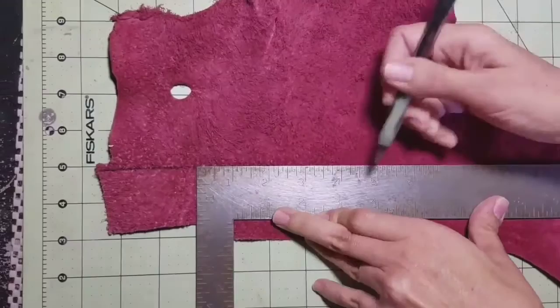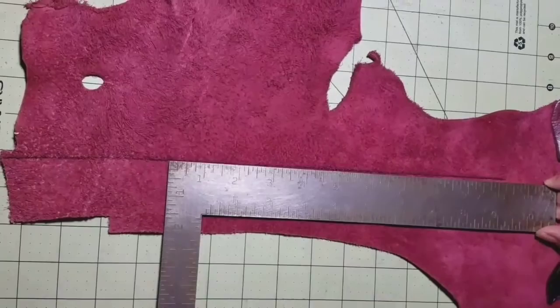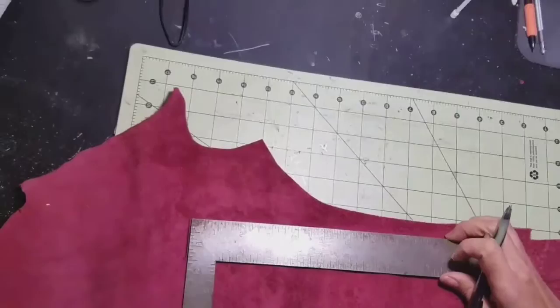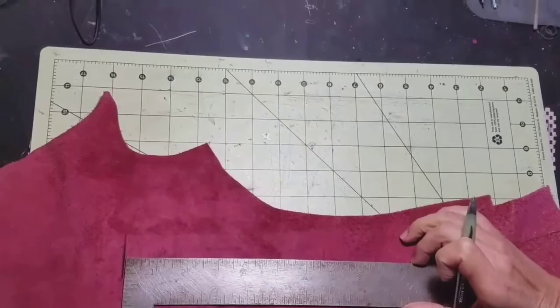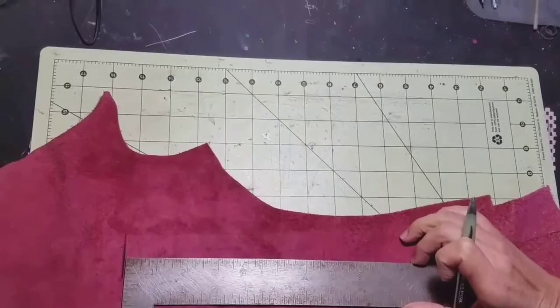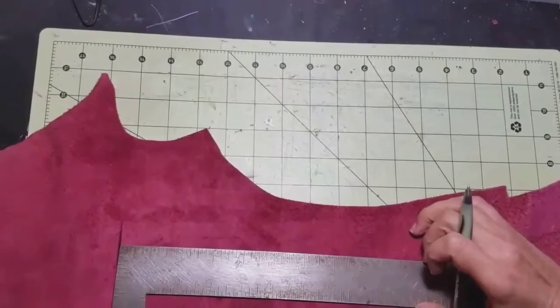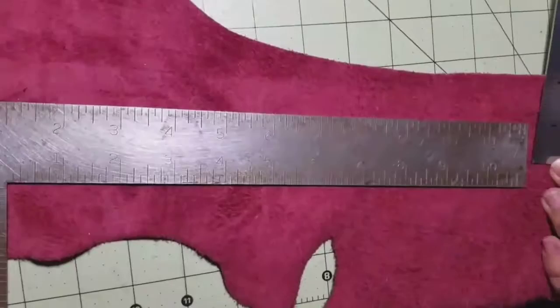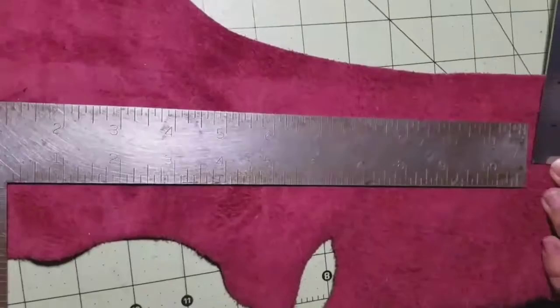Measure the length — make sure you measure your neck first, and based on that decide how loose you want it. You don't want it too loose either, so make sure it's not too tight and that you can wiggle it a little bit. You're going to leave one inch extra for the velcro — half on each side of the end of the choker. Mine had to be 12.5 inches in length, so I had to leave that one inch extra. Always remember: leave your one inch extra for the velcro.